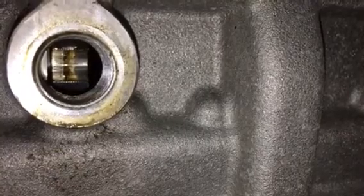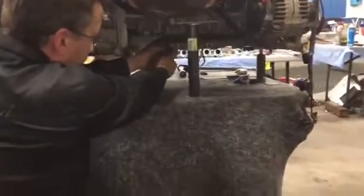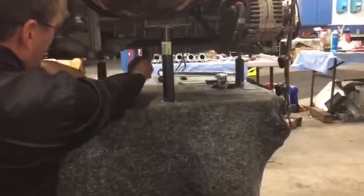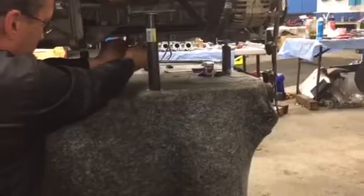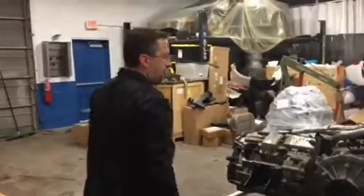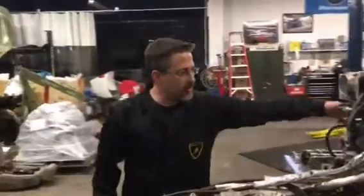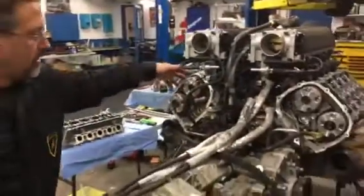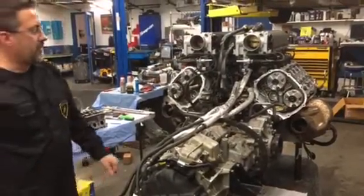Now we're going to show you where the lock pin is located on the engine. Once the crankshaft lock pin is in, we're going to go over and show the cam lock tools that have to be installed in each bank, from bank two to bank one. Once that is done, each of the camshaft lock tool bolts have to be tightened to 17 foot-pounds.